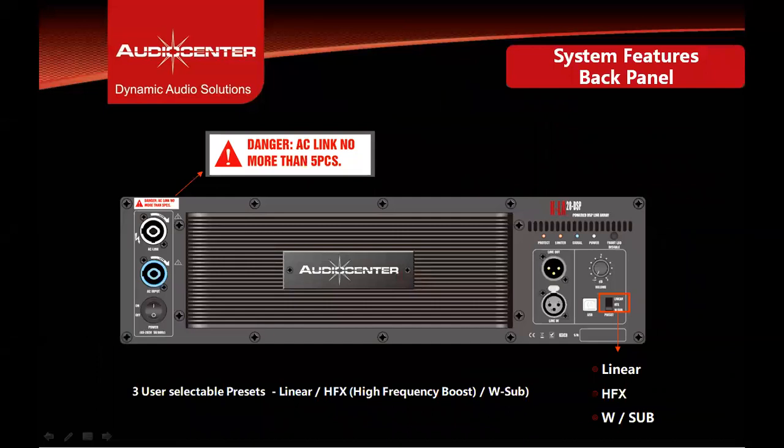Let's look at the back panel of the KLA28 DSP. The back panel has a Neutrik PowerCon 20-ampere connector with power loop. No more than five cabinets can be looped on the same electrical power source.